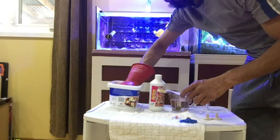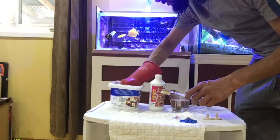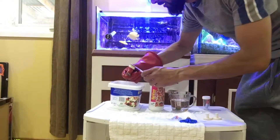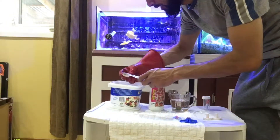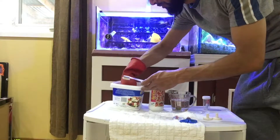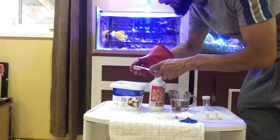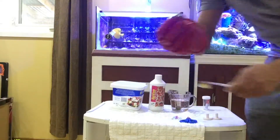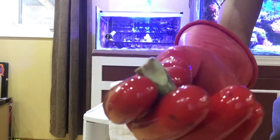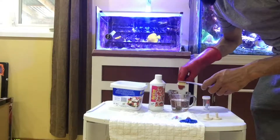This is also a good time to dip any existing corals that aren't doing well, since you already have the solution ready — might as well use it. It's a pretty clean frag as you can see, but you never know, so we'll put it into the fresh rinse water now.